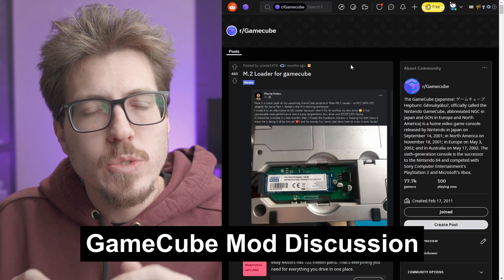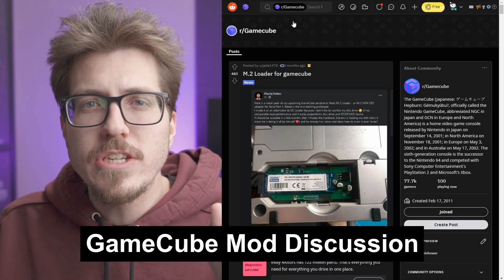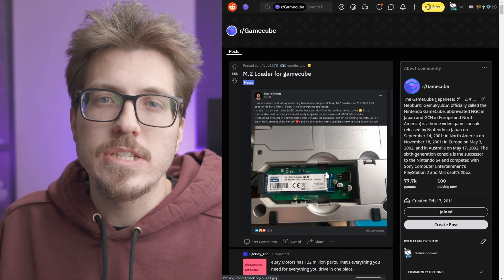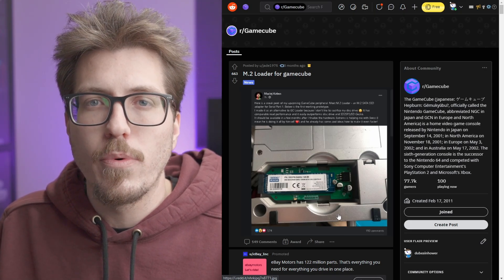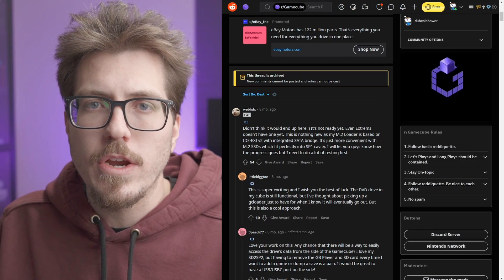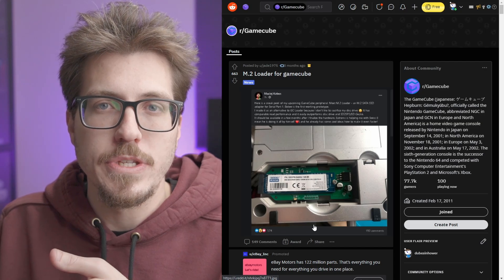Also last week, I talked about a Swiss update that allows you to stream GameCube games over your network. I mentioned the M.2 loader in that video and accidentally thought it was the SD2-SB2 adapter. The M.2 loader is actually a different project that allows you to use an M.2 SSD in the serial port on your GameCube. I believe it's being developed by WebHDX, and it's not anywhere near coming out soon, but I wanted to clarify it's a separate project from the SD2-SB2.